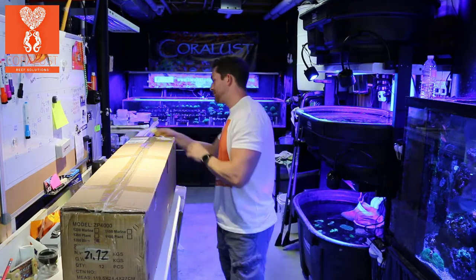It's a big box, it's pretty heavy, so I don't know how they packed it, but we got a lot of stuff — pumps, lights, equipment.